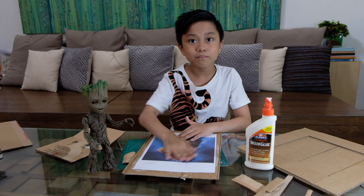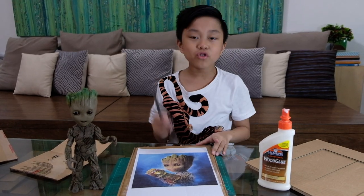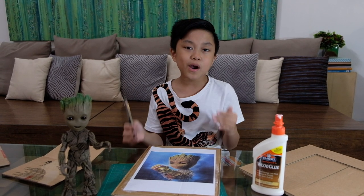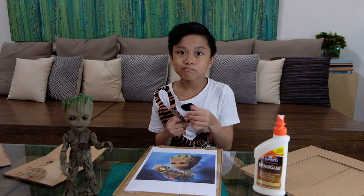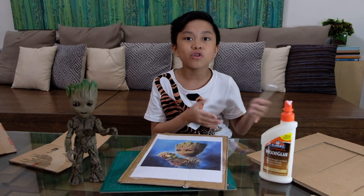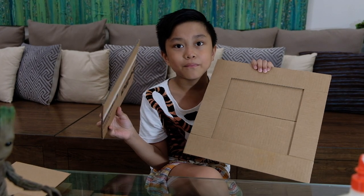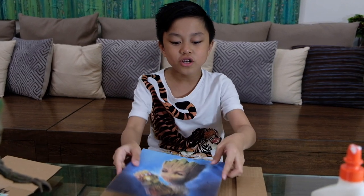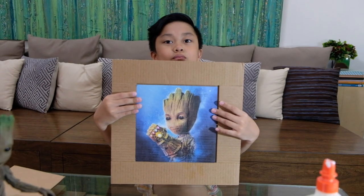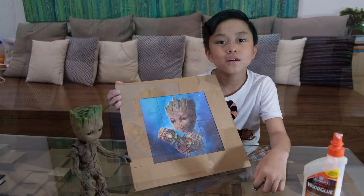Now you need to cut after you've placed your picture. Kids, be careful and ask your parents, brother, or sister to help with the cutting because it can be dangerous. Now that it is cut, take your frame and put it on top — it looks pretty good. To make it a puzzle, you just need to cut it into four-by-four blocks.